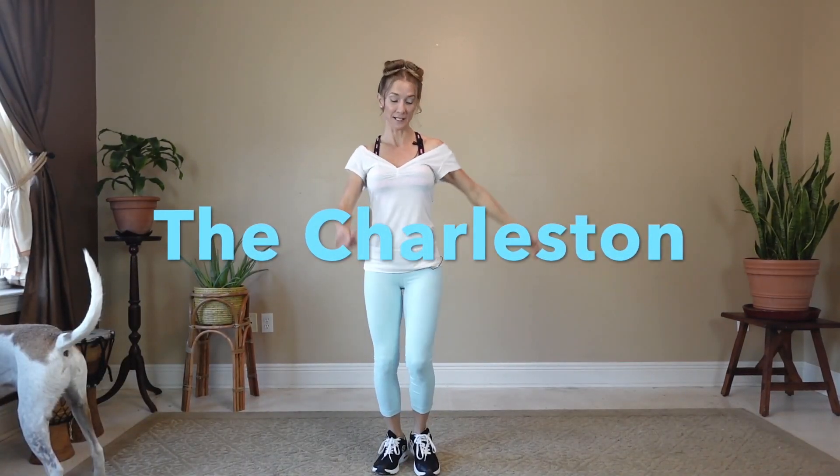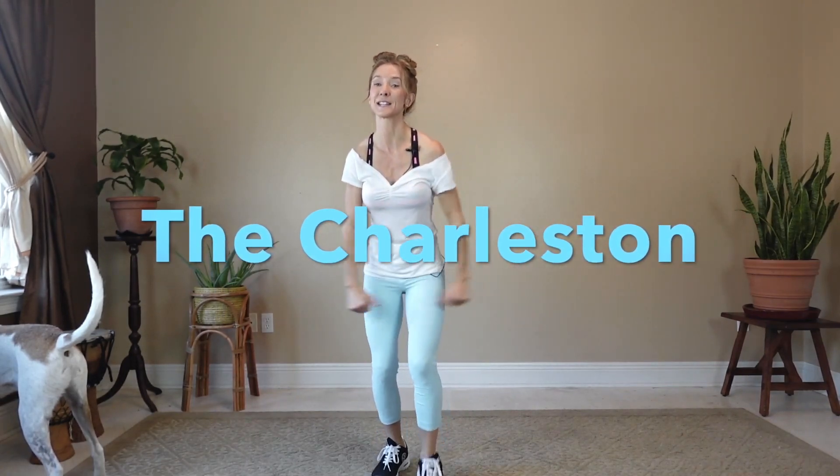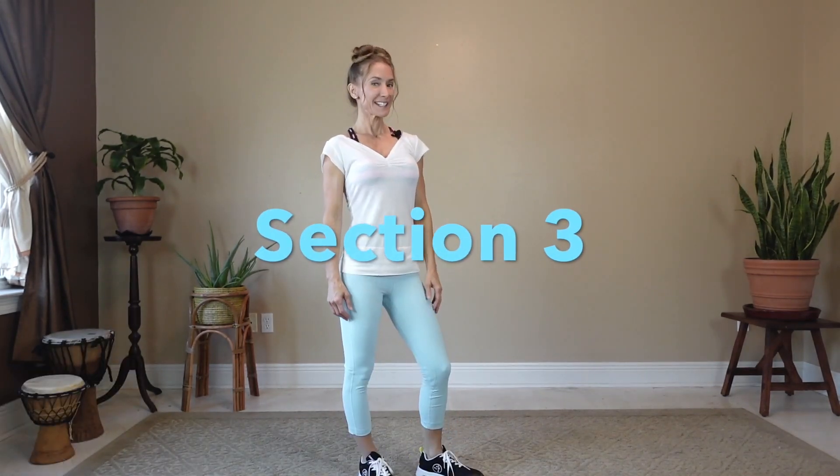Section two: the Charleston. We're going to be stepping front and then step back and swinging your arms side to side. We'll do this about eleven times and I'll cue you so you'll know. And that's it, easy enough?